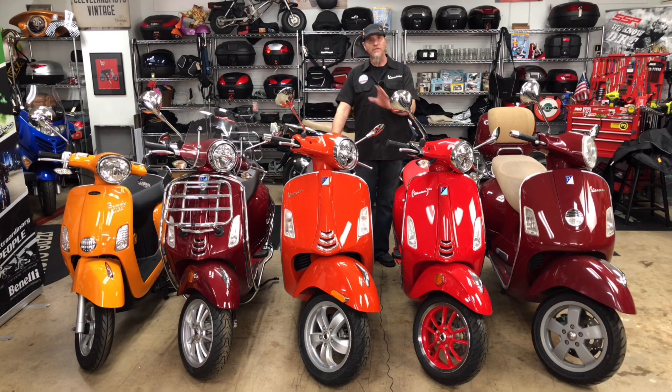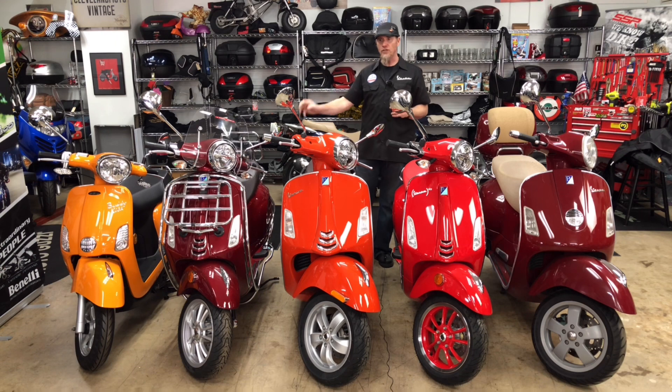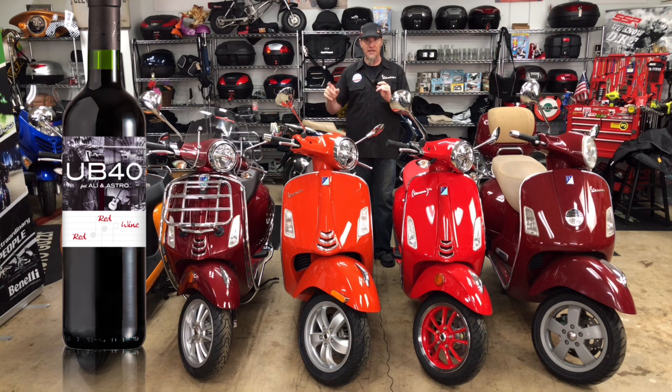And then we've got the new guy — that's the Arancio Impulsivo. Now we have last year's 2020 Rosso Vignola, or what I would call Burgundy. That color is a little lighter than the old vintage red and it does have a lot of metallic in it — tons of metallic in that paint.